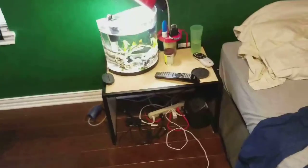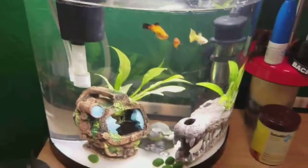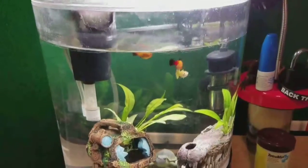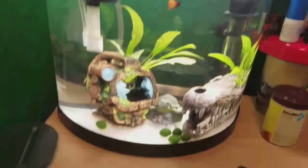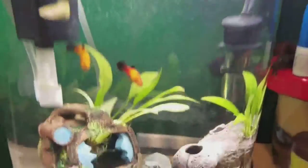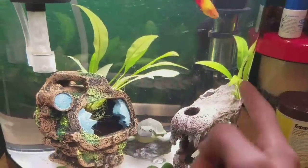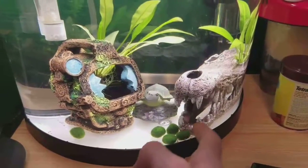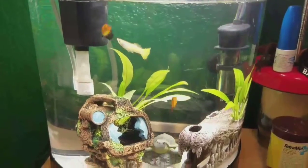The main point of this video is what's going on with this tank right here. This used to be a betta tank, but then my betta fish died, so now it has two sunset platys and a little guppy. I just have two Amazon swords in there and some moss balls down there. It's a little Tetra three-gallon half-moon tank.